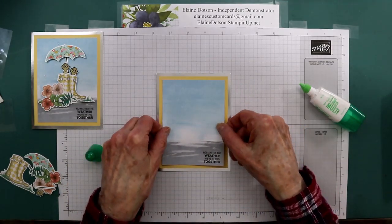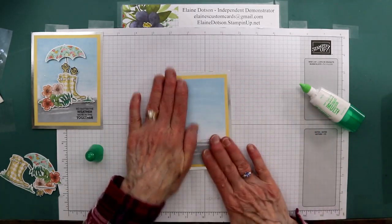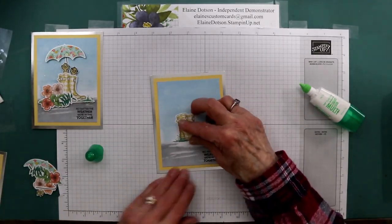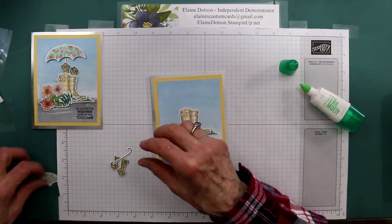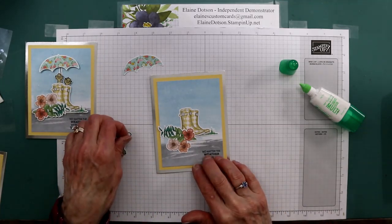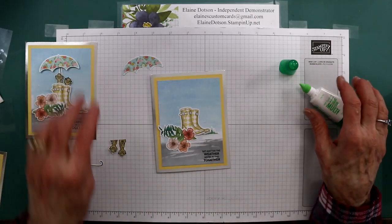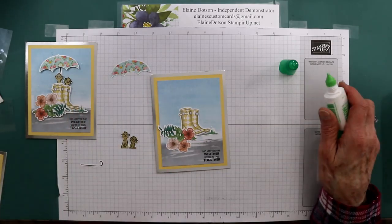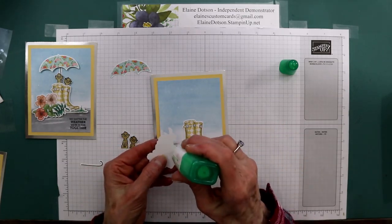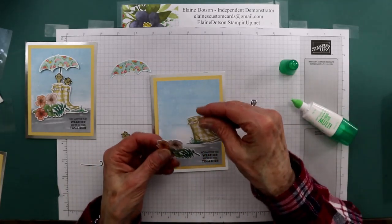I didn't stamp the inside of this because I don't know what I want to put on the inside, so I left it blank for now. Then we're going to take a pair of the boots that was in the paper pumpkin and the flowers, and then I punched this umbrella out of the 'Under My Umbrella' — it's called the Please Just Punch DSP — and there's all different umbrellas you can purchase. Put a little bit of glue on the back of this because I'm going to attach it to my boots.